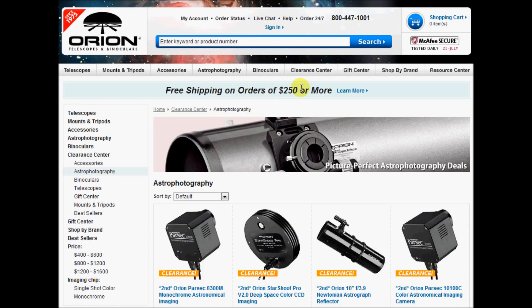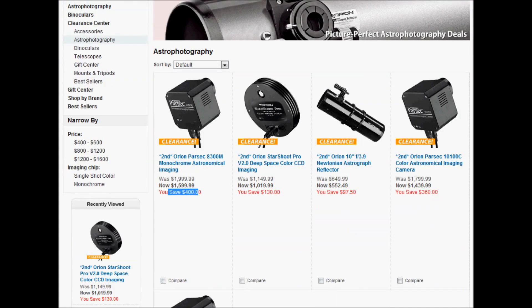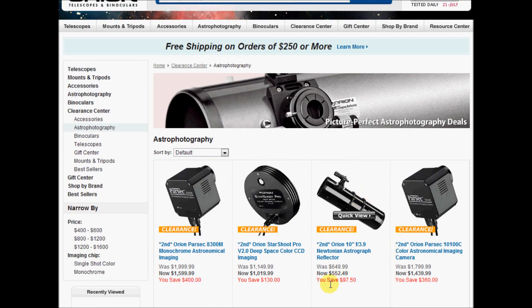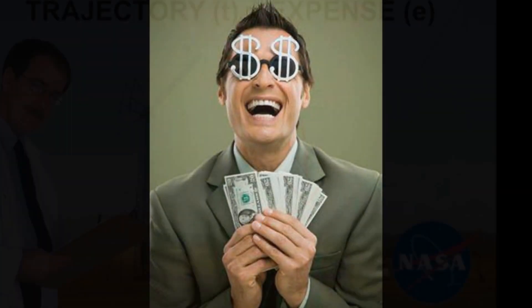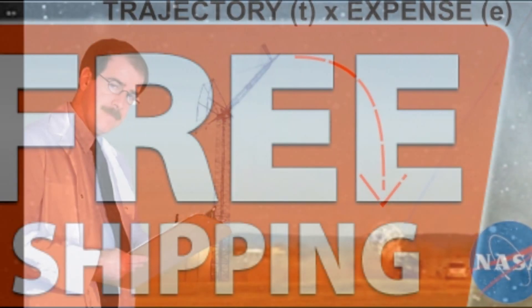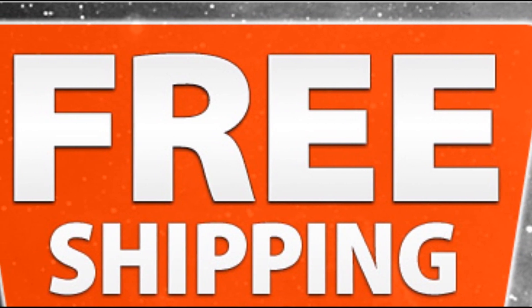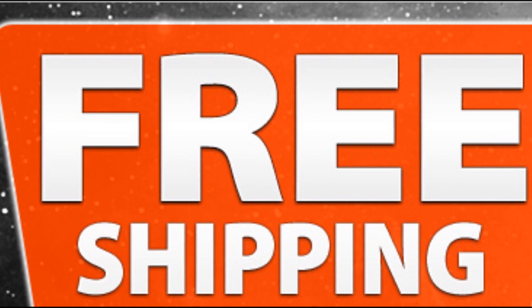Here on Orion's website, there is a clearance center. Here you can find some really nice deals and you can possibly save hundreds of dollars. You can shop with confidence in the clearance center because items come with the same 30-day money-back guarantee and standard one-year warranty. Also, take advantage of free shipping whenever possible — shipping costs will save a lot of money too.